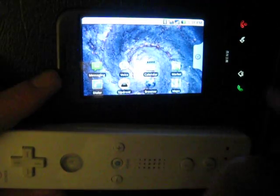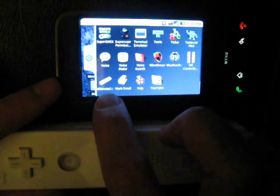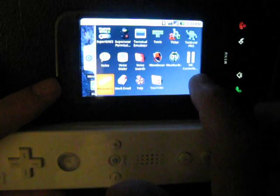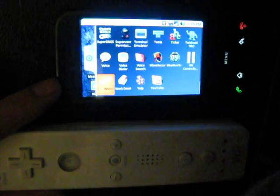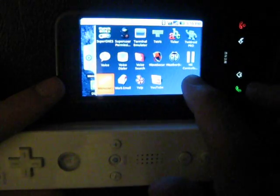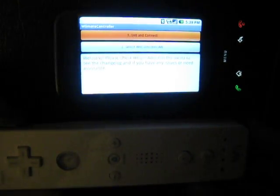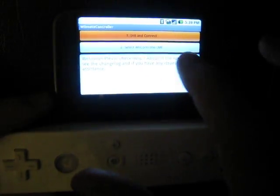The next thing you need to do is download an app from the Market. I've already downloaded it — it's called the Wiimote app.